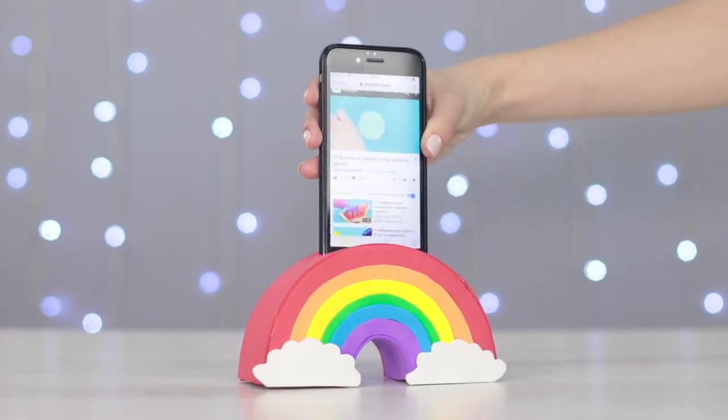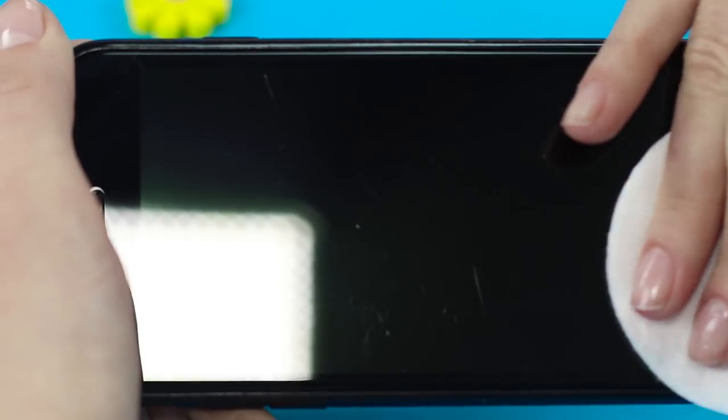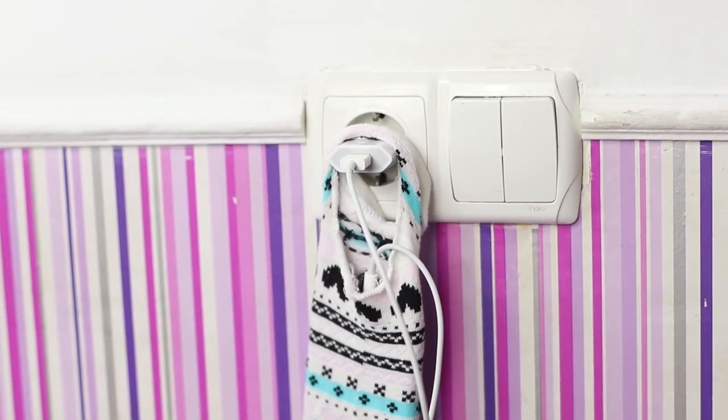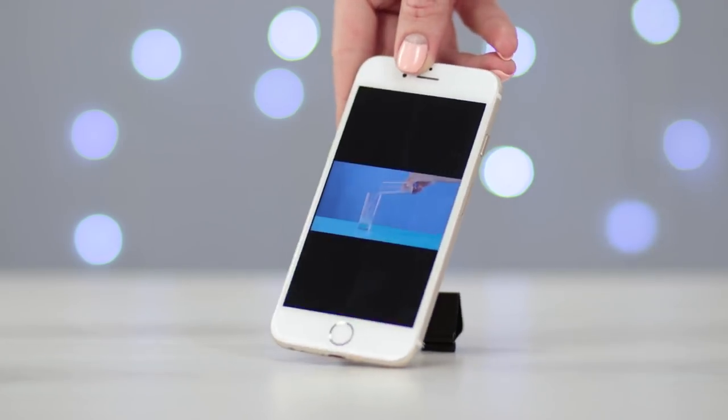Can't imagine life without your smartphone? We can totally relate. Today, we'll show you how to have a good time without ever parting with your phone. This is a new collection of life hacks for your favorite gadget.